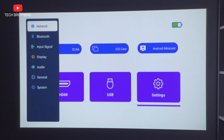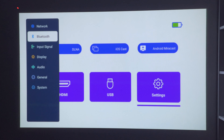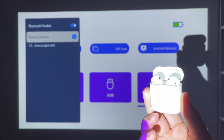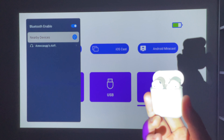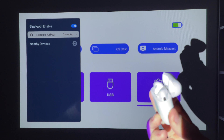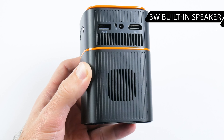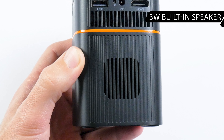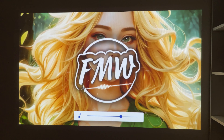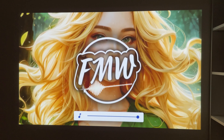As for Bluetooth connection, you need to go to the settings menu, enable Bluetooth, and search for your Bluetooth device. In my case it is AirPods, and they are connected to the projector. You can use headphones when you watch a movie alone, but the projector also has a 3W built-in speaker, so you can watch a movie with your friends. The volume and quality of the built-in speaker is very good for a compact projector.